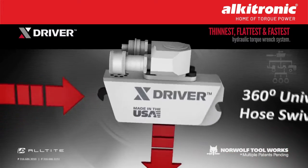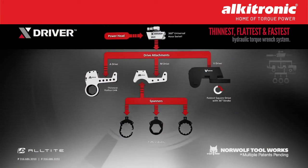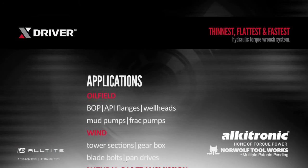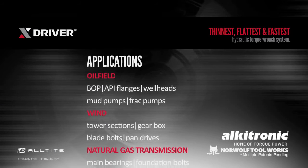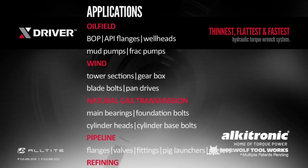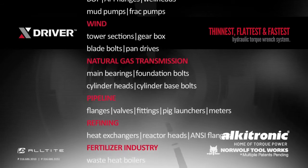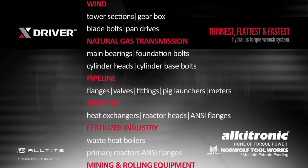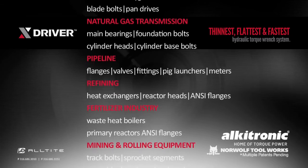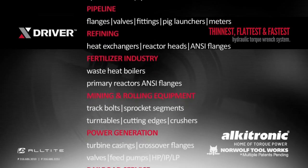Manufactured in the United States, the X-Driver is applicable across many industries. With the durability of solid steel design and fewer parts, it makes this hydraulic torque wrench so advanced it's not only a tool, it's an entire system. For a demonstration or to learn more, contact us today and find out why the X-Driver is the thinnest, flattest, fastest tool on the market.